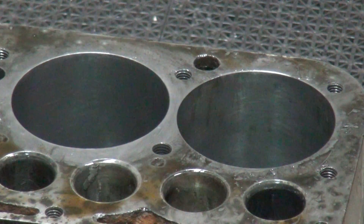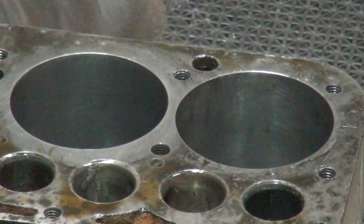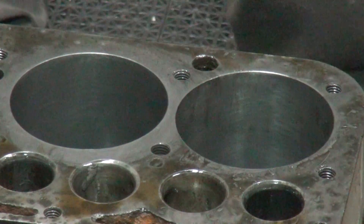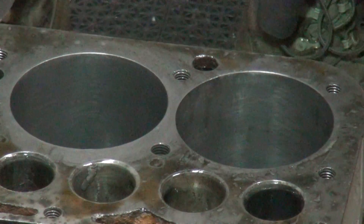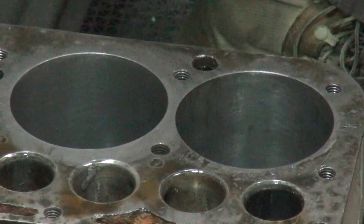We're going from probably a 220 grit stone up to like a 500 grit stone. I'm bypassing a stone or so. I don't want to take any more metal than I have to. I just want to get the finish better. For racing, you want to get as fine as you can, within reason.